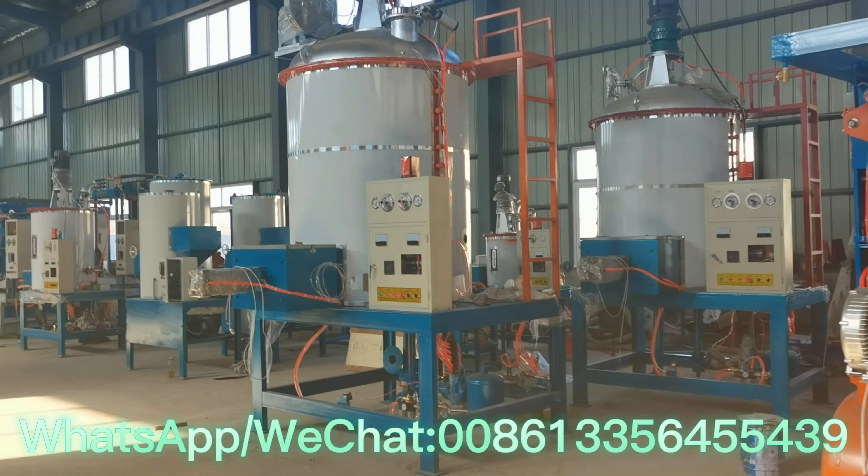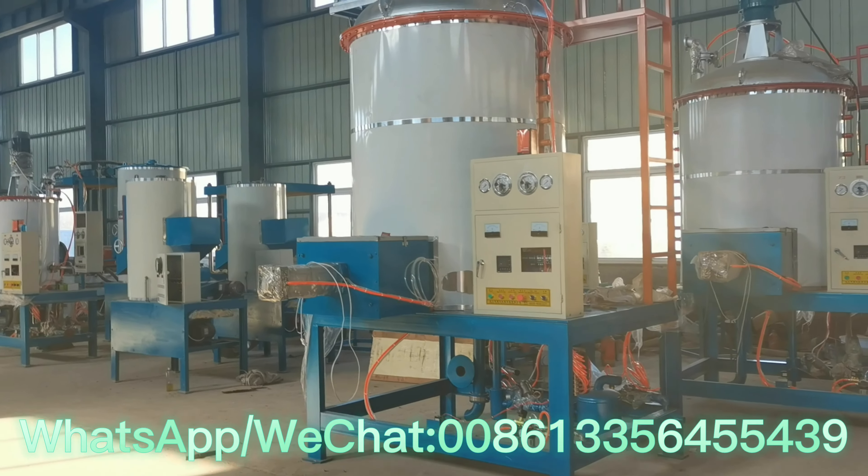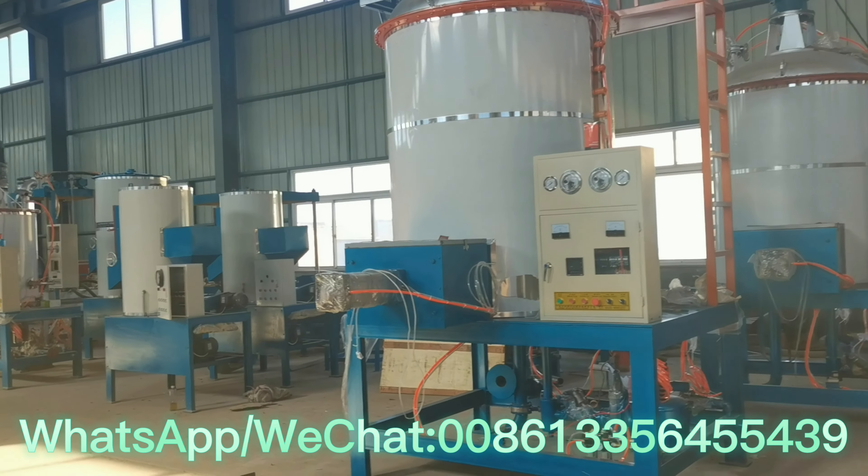This is the pre-expander for producing forming beads, and we can produce different densities depending on what the product needs.